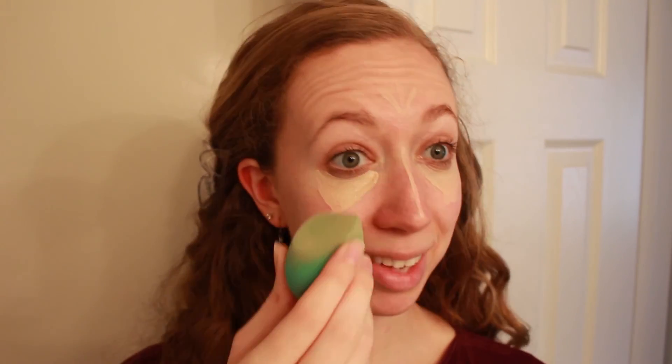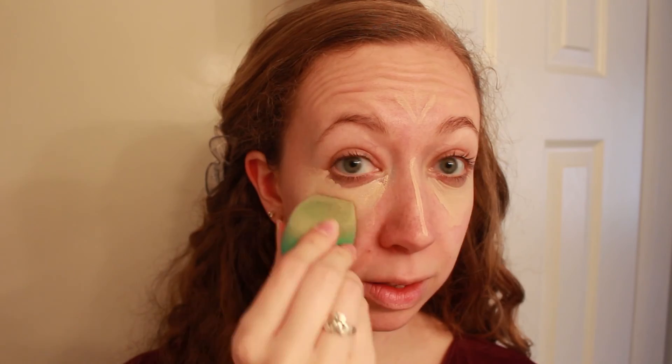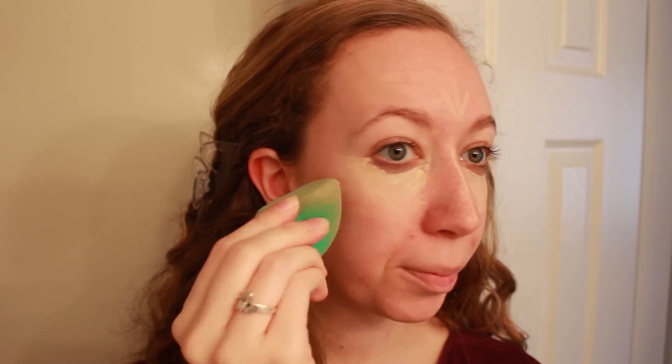So then I like to just blend that out with my little EcoTools sponge — I apologize, it's a little gross, probably should wash it soon — but I take the smaller flat side and just blend it out. I focus it on my eyes for the most part but I like to pull it down to my cheeks a little bit just to even everything out.